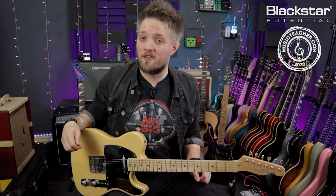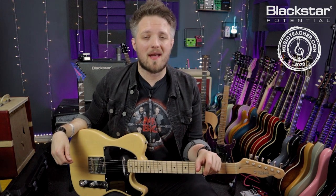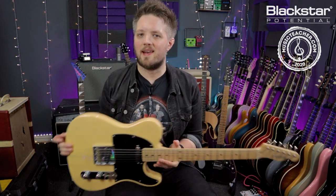Hello everyone and welcome to Blackstar Potential. My name is Lee Fuge and I'm here today with MusicTeacher.com. In this video we're going to talk about open E tuning. All the tones you're hearing are coming from the Blackstar Studio 10 6L6, mic'd up with a Lewitt Audio LCT 440 condenser microphone, and I'm using my Tokai Telecaster tuned to open E tuning.